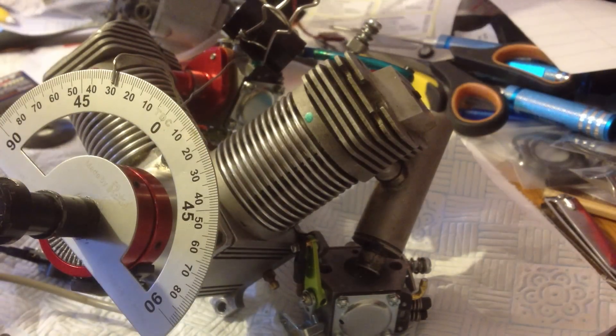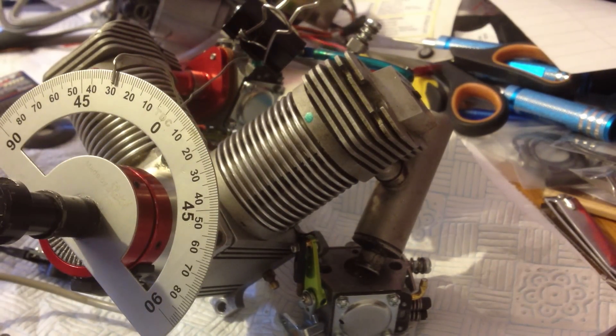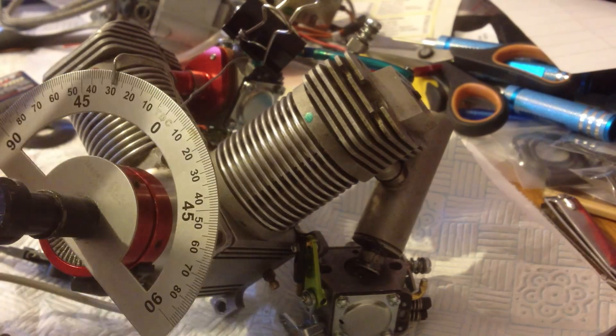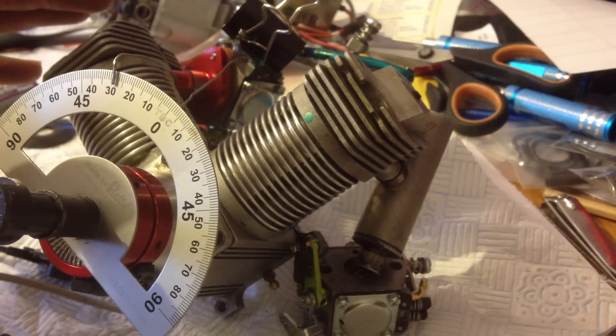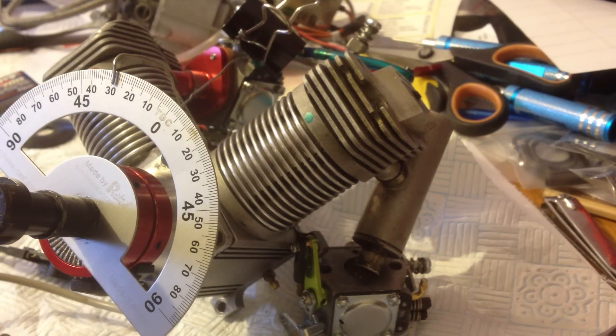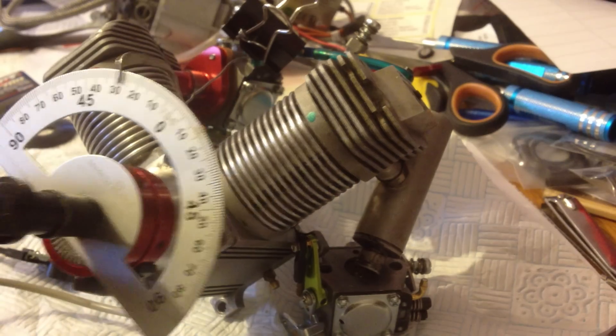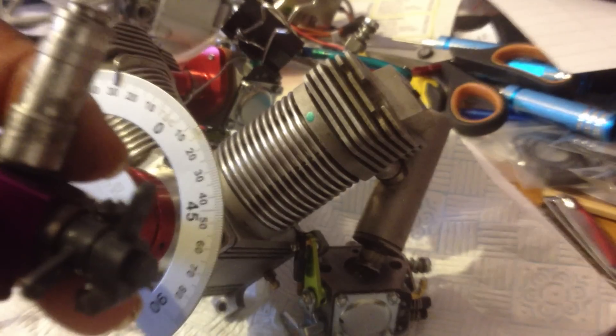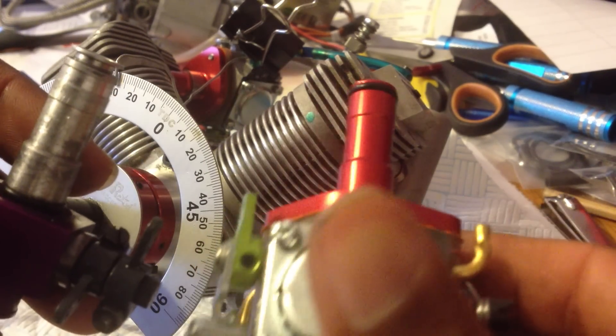I do have the RCXL V-type ignition plus the CH ignition as well, especially made for uneven-fire engines like the Laser V's and some of the Sato engines like the 100 and 182 twin. This is the original carburetor and this is the modified carburetor.